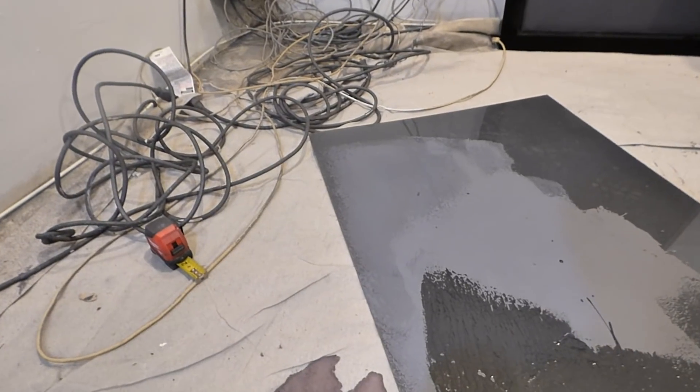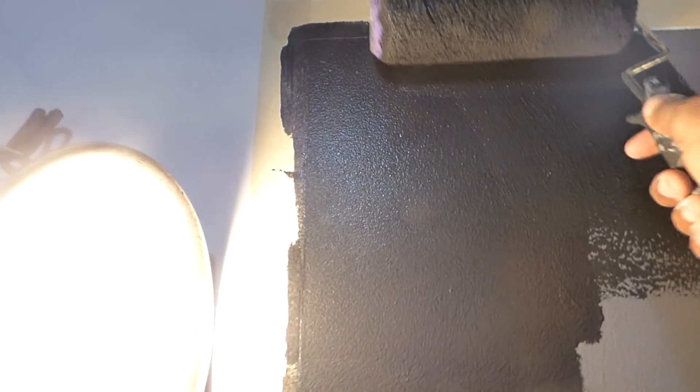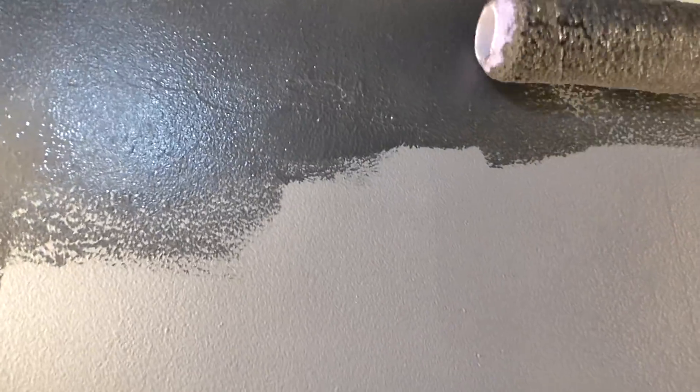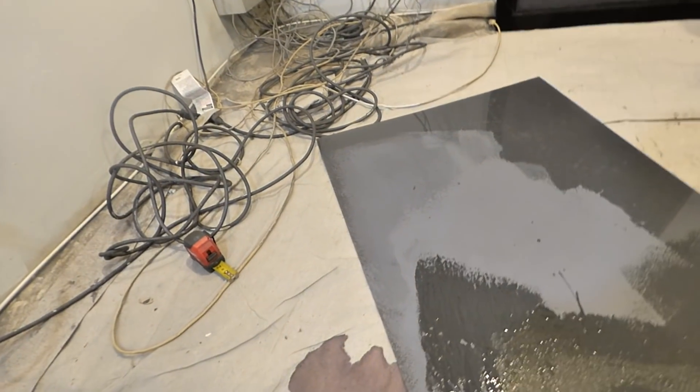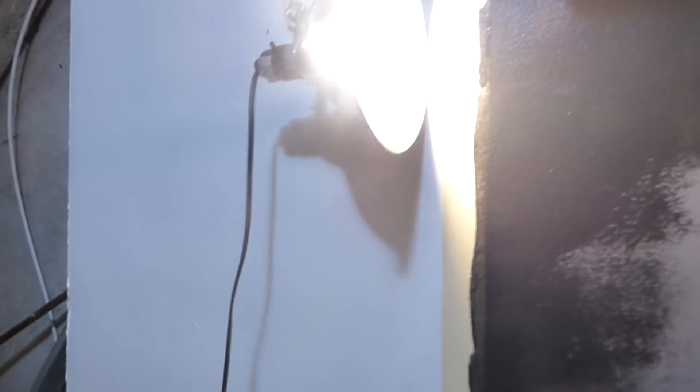Grab a little bit more paint — we're about done. Mix that in. This is fantastic for those of you who are going to be painting pre-existing projection screens — very easy to do. Just roll over the screen and you're done. The black was originally designed as a spray-on application only, but now we have it as a roll-on. There we go — that's it.